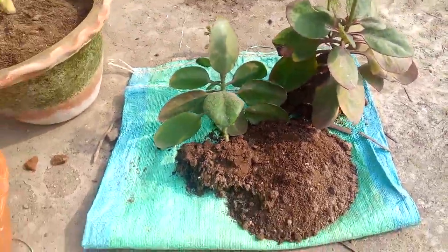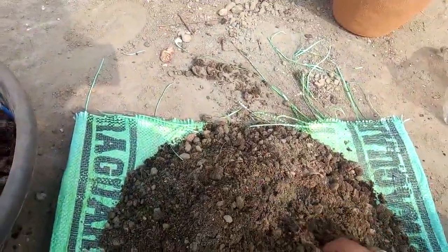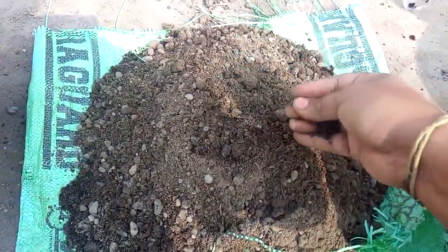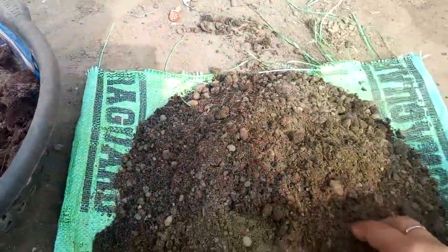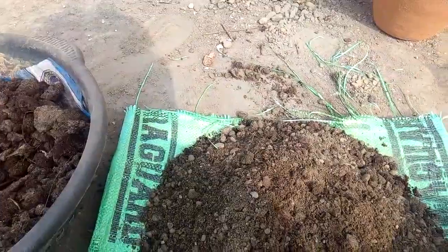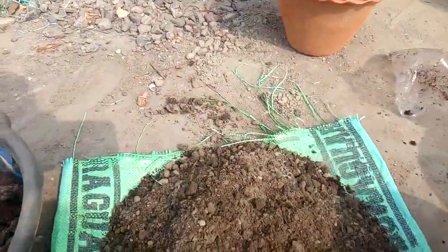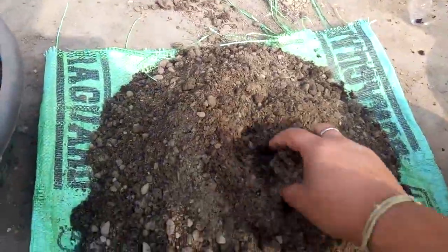For repotting this plant, the soil mix I have prepared — you can see there are three types of soil. First, normal garden soil. Then cow dung, which you can see here. And coco peat. I have taken half of the mix as garden soil, three handfuls of cow dung, and one handful of coco peat, and I mixed it properly.